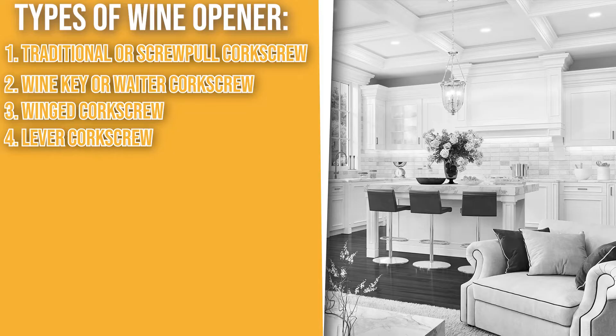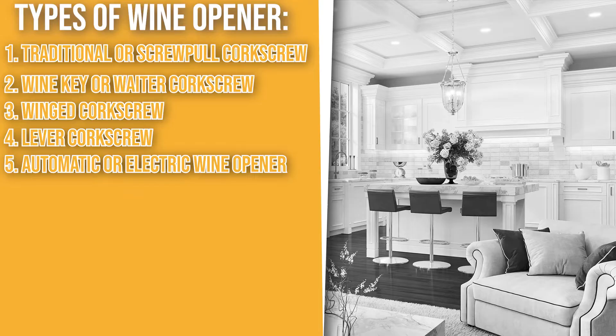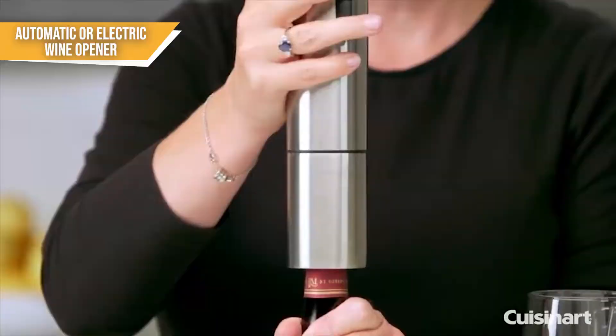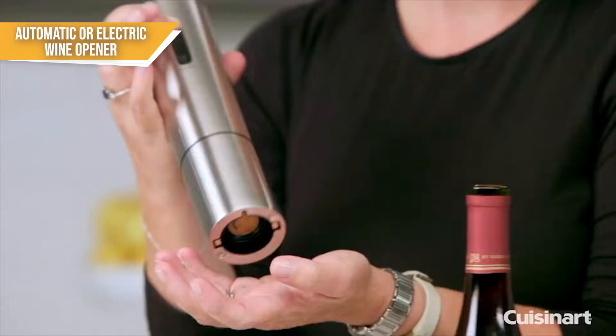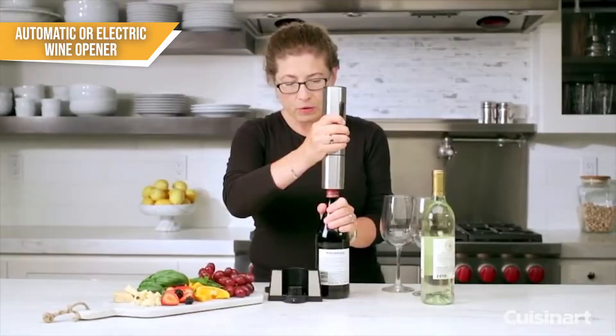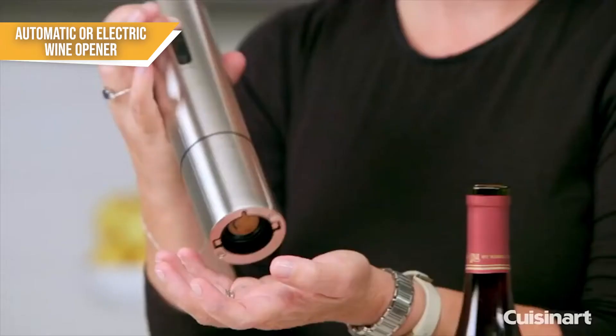The fifth type of wine opener is the automatic or electric wine opener. Electric wine openers, as you'd expect, are no exception to the trend of getting easier to use. These use energy from either replaceable or built-in batteries that are charged on a base. This type of wine opener does all the work for you — you place the device on top of the wine bottle, press a button, and the cork comes out and your wine is ready to serve. Automatic wine openers cost more than most Wingate and waiter's corkscrews, and are typically similar in price to lever corkscrews.